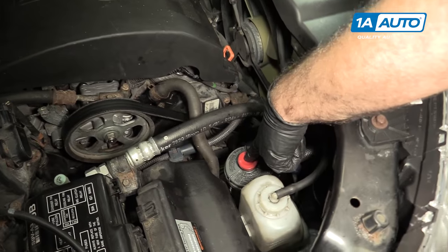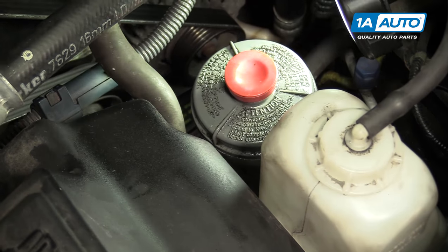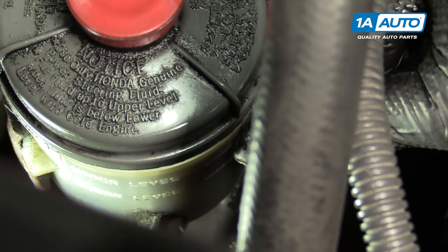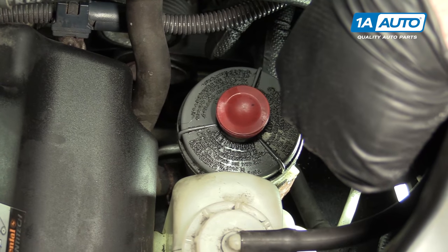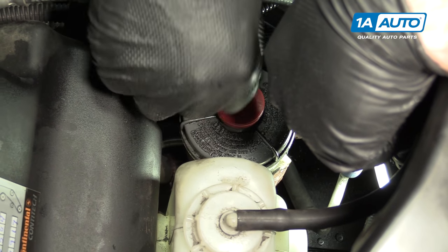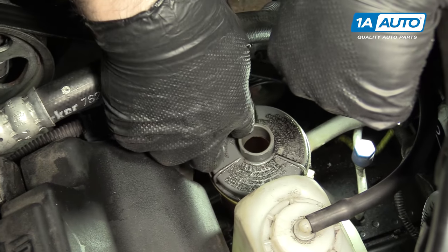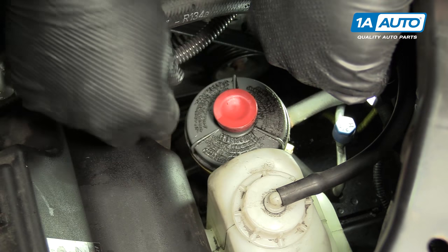This is your power steering fluid reservoir. The bottle is sort of translucent, so you can take a light and shine through it — it will help you see how much fluid is in there. There is a high and low mark. It's slightly over the high mark, but it should be right at the high mark. If you need to add some, open this cap, pour in your power steering fluid, fill it to the high mark, and replace your cap when you're done.